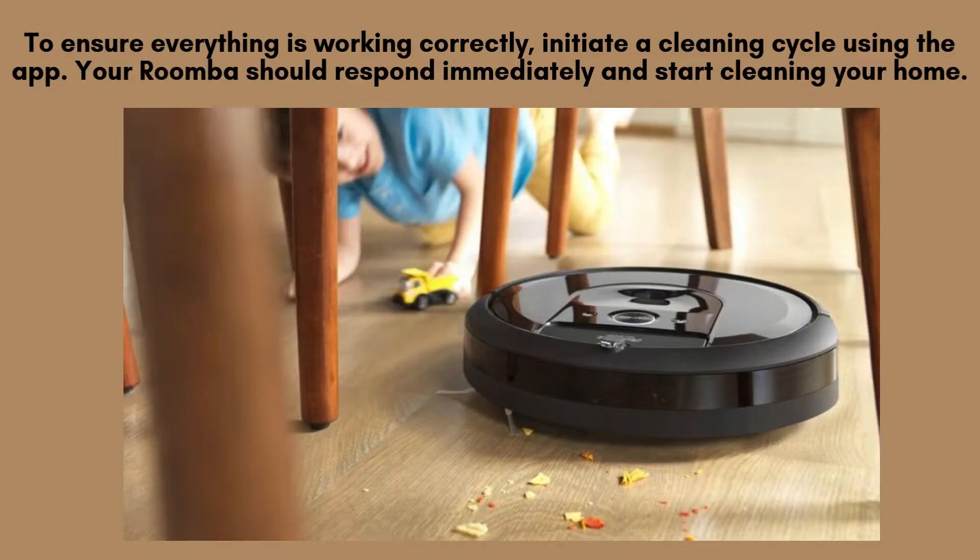To confirm that your Roomba is functioning properly, open the iRobot Home app and start a cleaning cycle. Your Roomba i7 should respond without delay, beginning its cleaning routine right away. This ensures that the reset was successful and everything is working as it should.